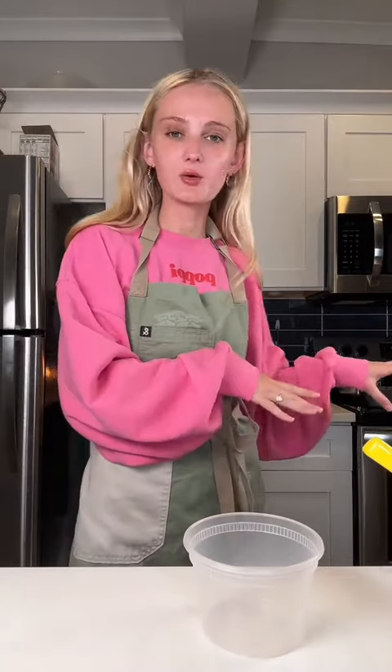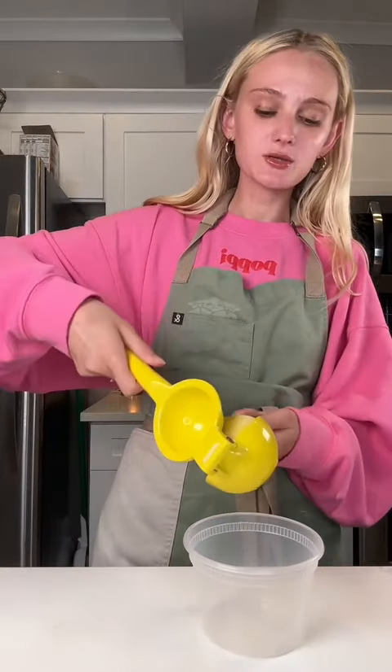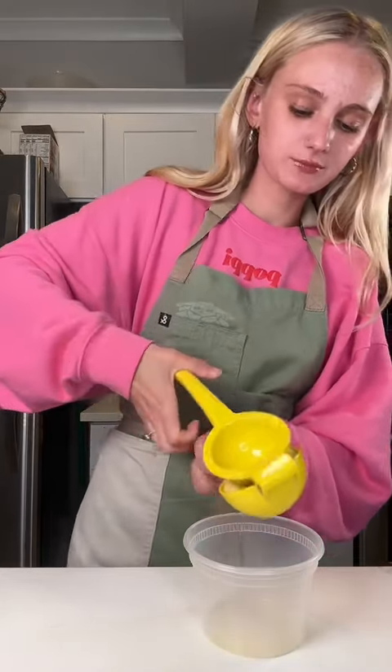Just took it out of the oven — it took about an hour actually, not 45 minutes. I'm gonna let the cake cool for about 15 minutes. Now I'm gonna make the syrup — some lemon juice and some powdered sugar.